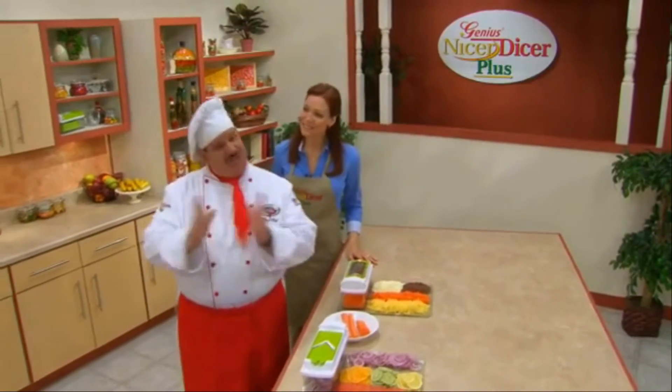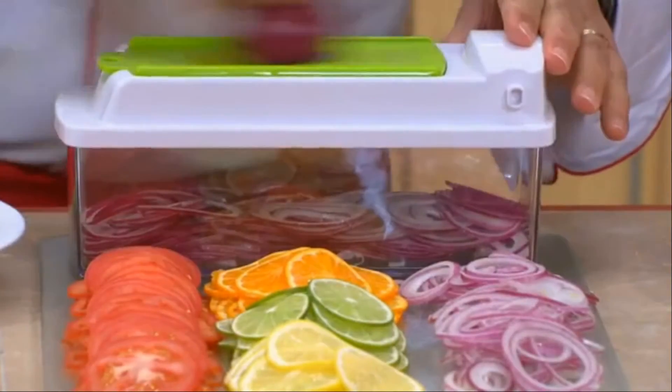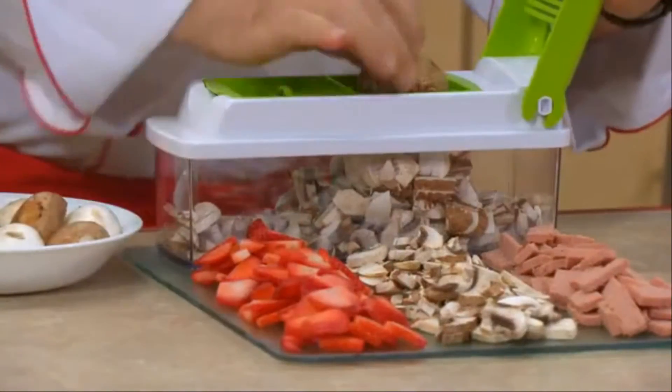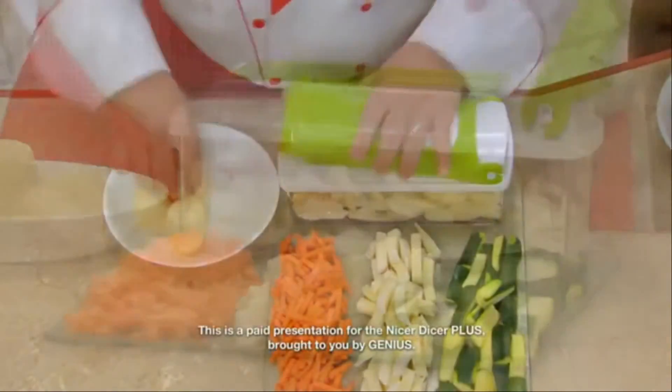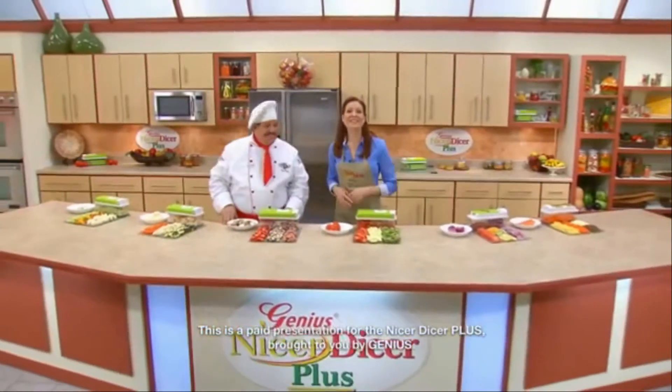The Nicer Dicer Plus does it all. Remember, it's a grater and shredder, it's a mandolin slicer, it's perfect for cutting wedges and quarters, it's a multi-slicer for meats, fruits, and veggies. Make perfect juliennes and french fries, even cubing, mincing, and dicing. Get your Nicer Dicer Plus now.